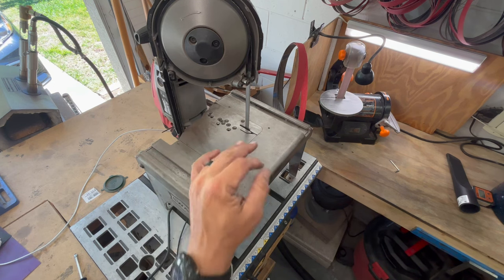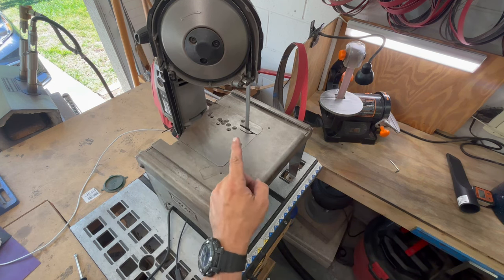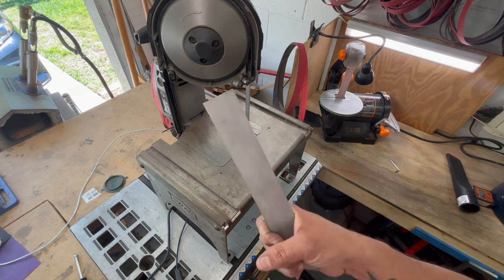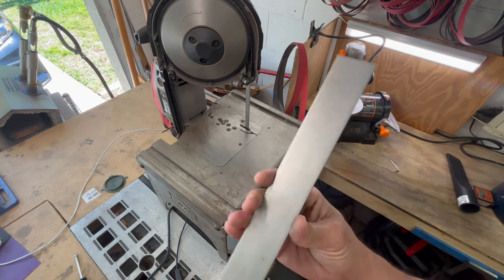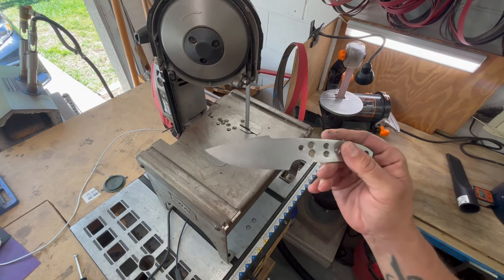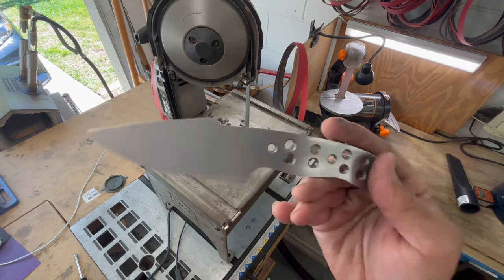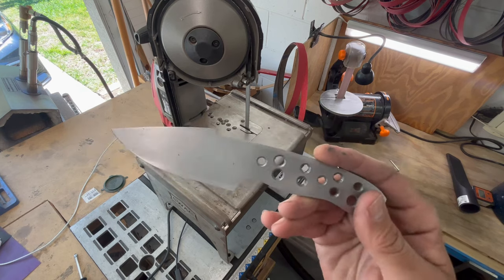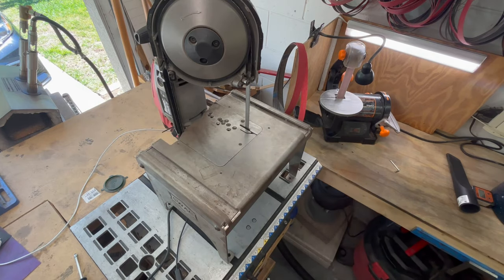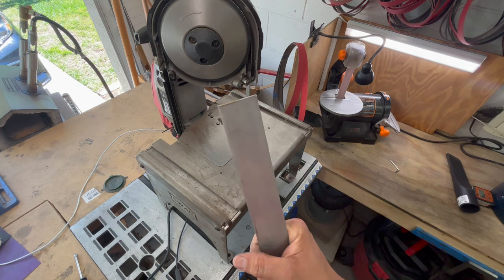Also hit me up on Patreon — the link will be in the description. So I am what you would call a stock removal knife maker. That means I take stock materials and cut and shape them into a form to end up with something like this, and then putting the bevels on it and turning that into an actually usable tool.